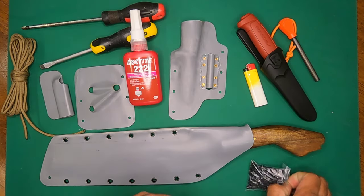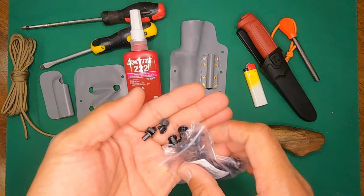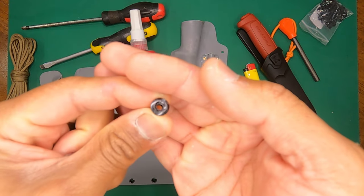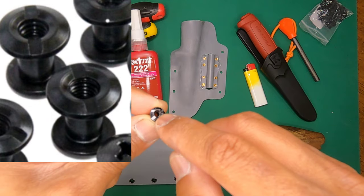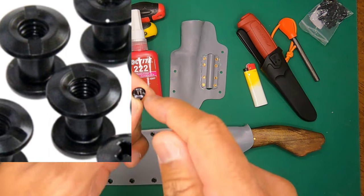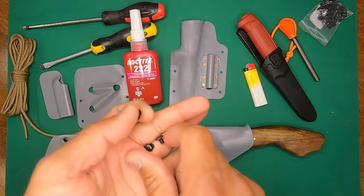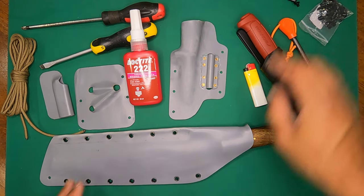I'm using Chicago screws. If you do get Chicago screws, get the type where the female side actually has a slot. The other side is Phillips, but most of the opposite sides are smooth — without that slot it's really really difficult to open things up. So I got a bunch of the Chicago screws with slots.